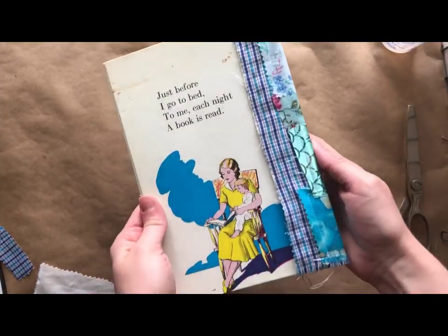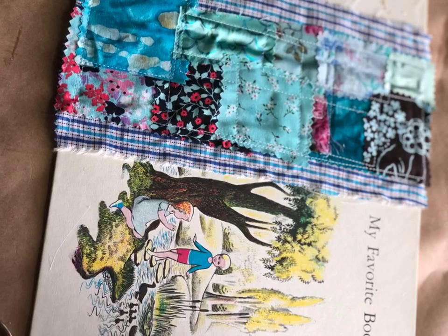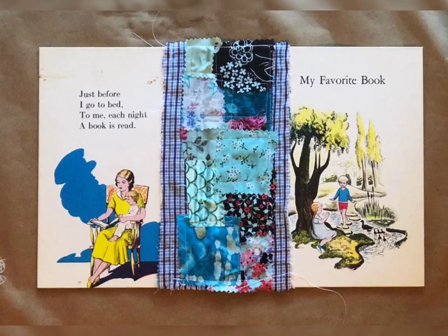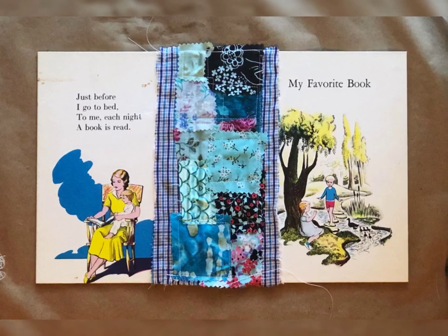Here's the finished product! From this point, just choose your preferred binding method and attach your signatures. I used a no-sew binding from Johanna Cloth, and I will include a link in the description below. Thanks so much for watching.